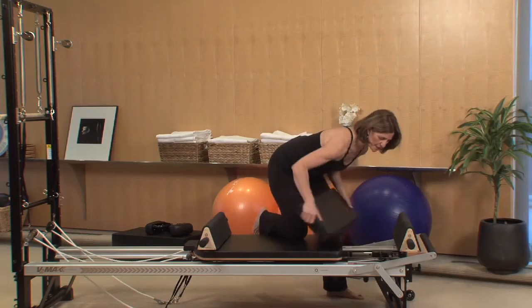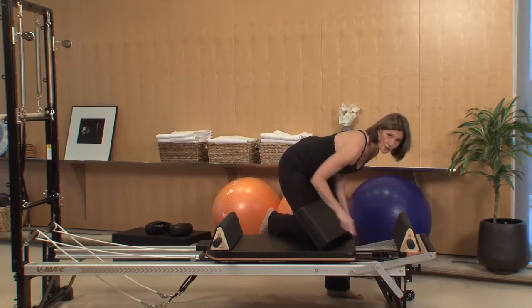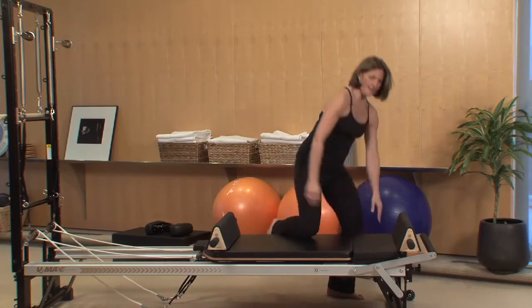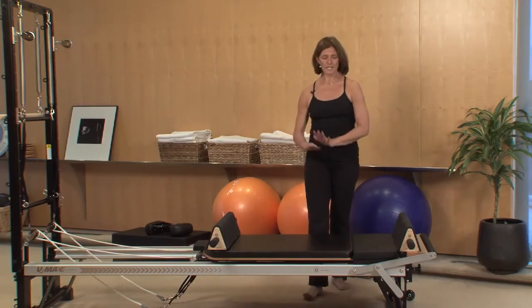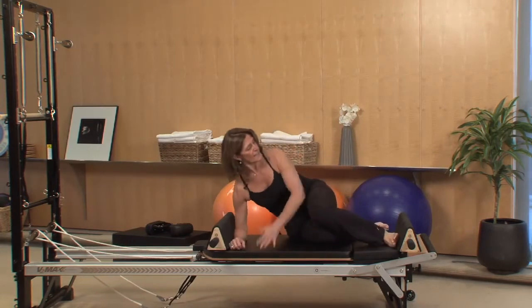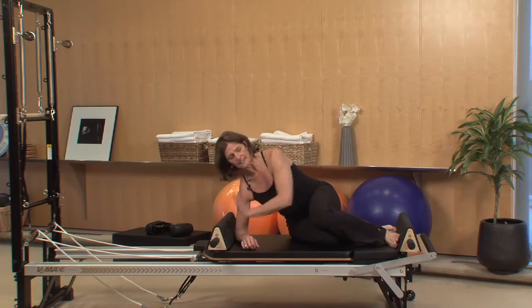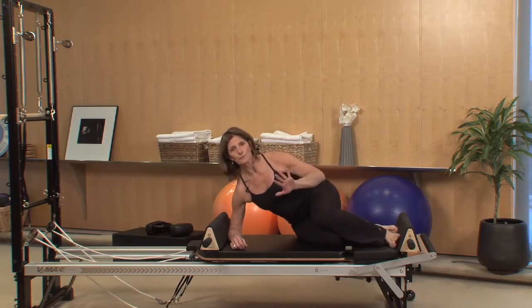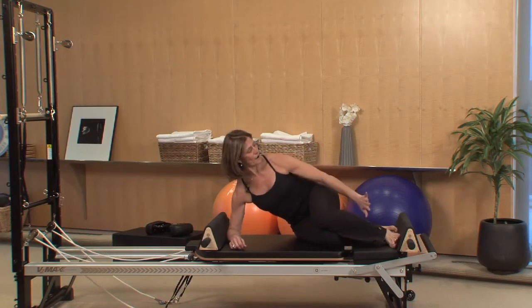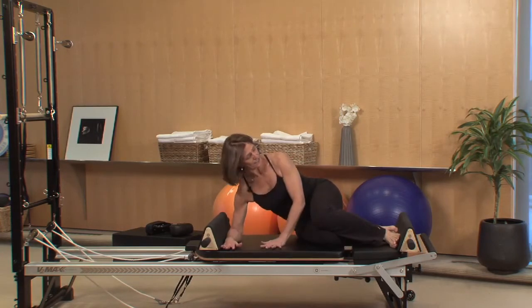I'm just going to take a look at my springs. Right now I have a half, so I'm going to go to one spring — one total full pressure spring, full tension. I'm going to show you how I can use the triangle to support the forearm and also the feet. The nice angle that it has — a little bit of an up angle here — allows for your foot placement to get nicely onto the front, and then it allows for my elbow to snug up nice and easy to the top.